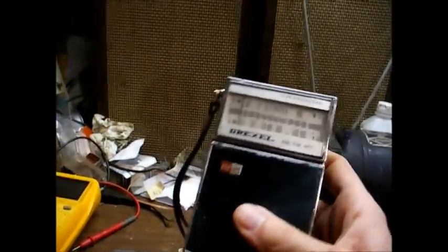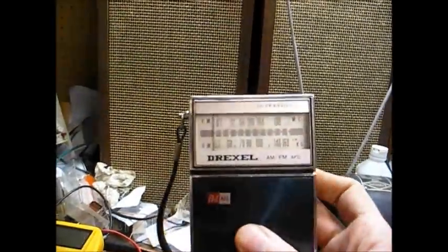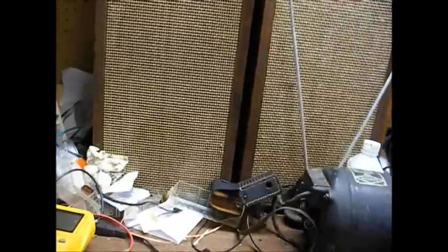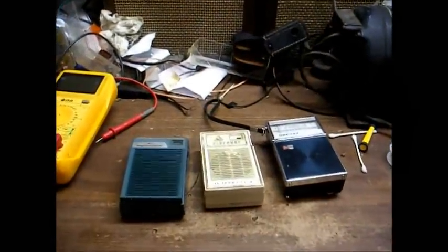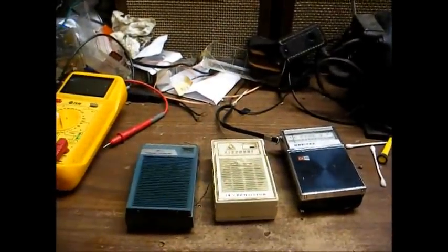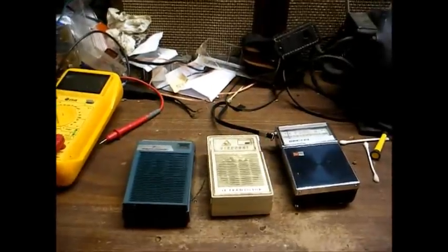Here's a Drexel AM-FM pocket radio, probably from the late 60s or early 70s. So let's pop these open and see if we can get any activity out of any one of them. We'll start on the left with the Realtone and move our way to the right.